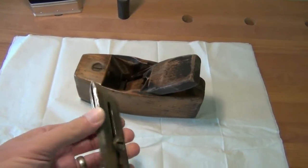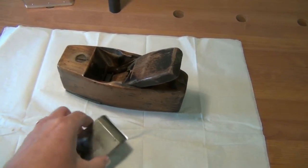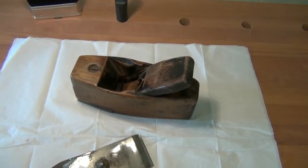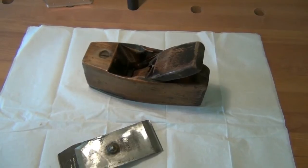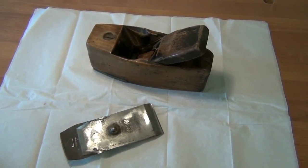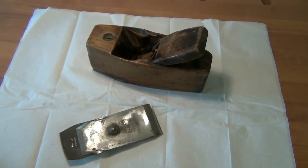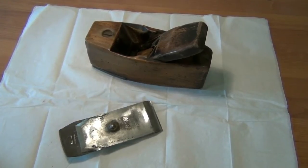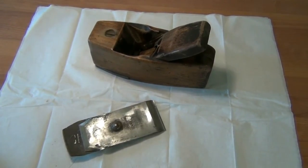So we'll go through the whole process. Clean up the body. Get the foot moving properly and nicely aligned. Sort out the wedge. Do a little bit more work on the blade to stop any rusting that's on there. And then tune it up nicely so it's cutting super smooth cuts.